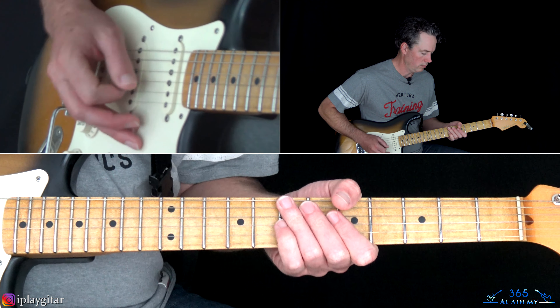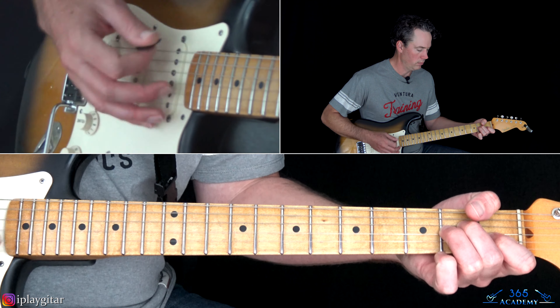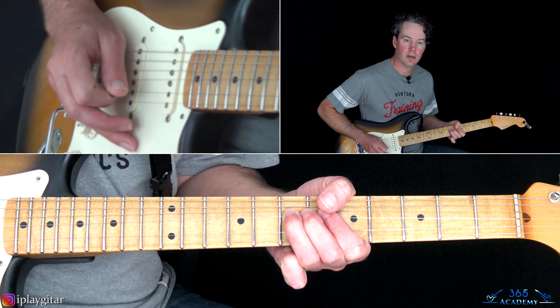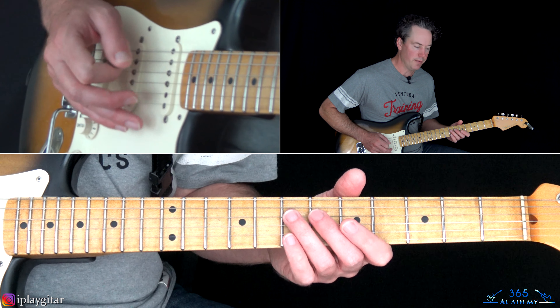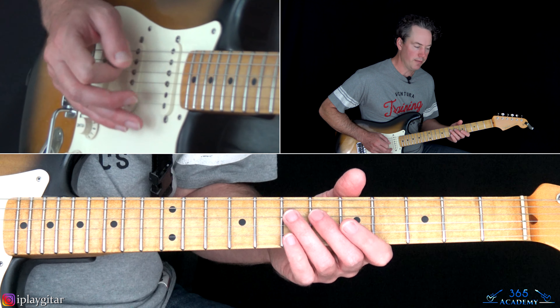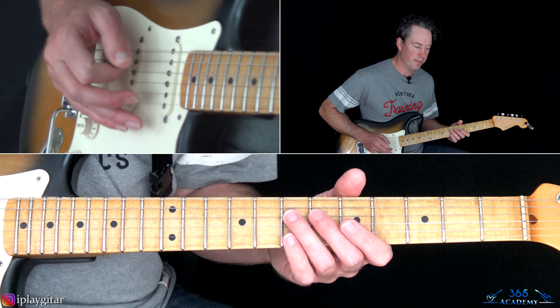From there we go back to the same riff, but there's a little single note thing that Dave Grohl plays with it, with a little bit of distortion. We're playing a bend at the 7th fret on the G, then the 5th fret on the G, then the 7th fret on the D, ending at the 3rd fret on the A string.